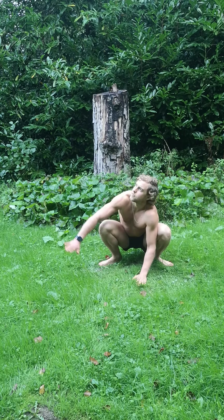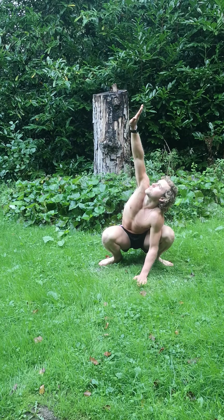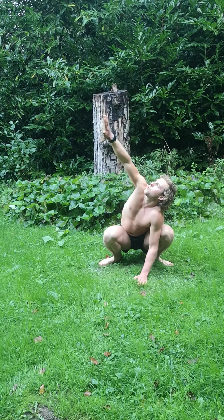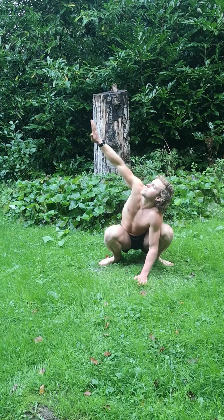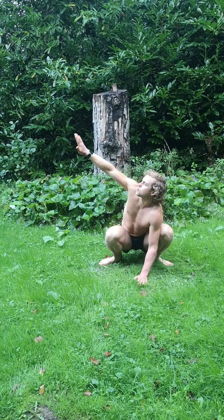Bring it back down slowly — three, two, one — and we're going to go again on the first hand, but this time we're going to rotate in small circles, then bigger circles. Switch to the upper back, smaller circles then bigger circles. Small movements naturally awaken the body, increasing cortisol and reducing inflammation.